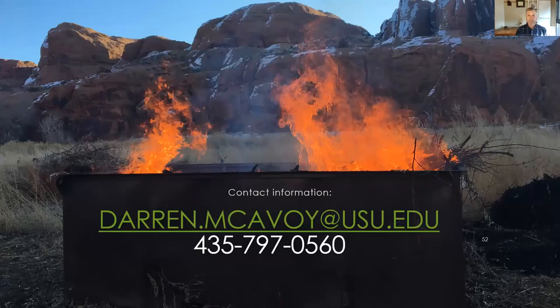This is my contact information. I'd be more than happy to visit with you or possibly come to your forest or area to help conduct a Big Box Biochar operation. Thank you for your attention.